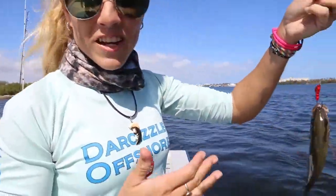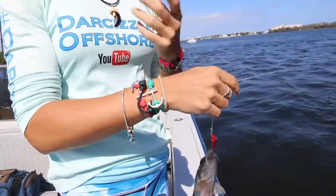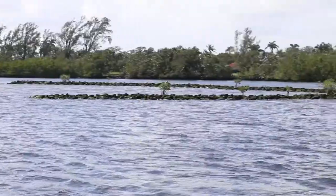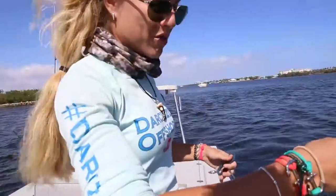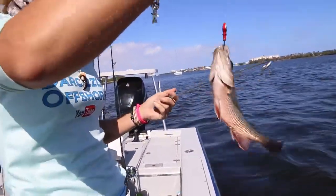I'm hooking up on some more fish over here. We're just moving locations, different spots, pitching where there's current, pitching where there's structure and walls like this. Using the jig is really a lot of fun with the family and the kids, and as you can see, I've got a small little baby mangrove snapper on here.